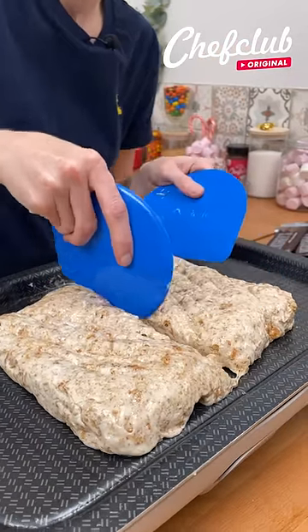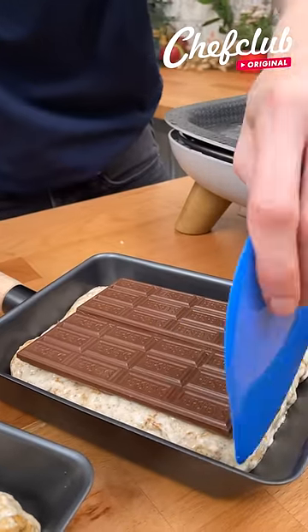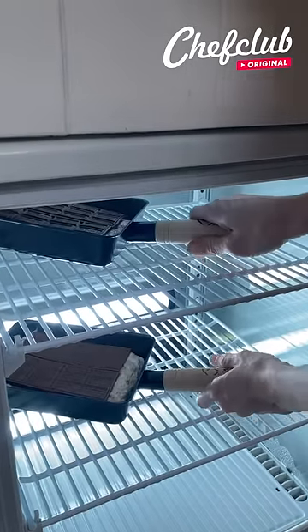we're going to bring it all together like this and we're going to cut it down the middle. And we're going to spread them onto our bars and we're going to press down lightly. Now these are going to go to chill.